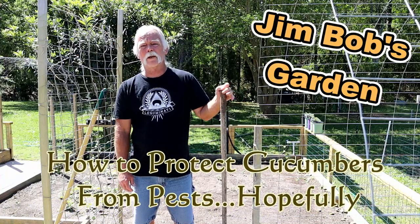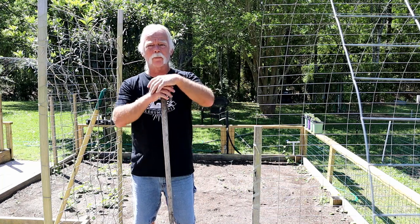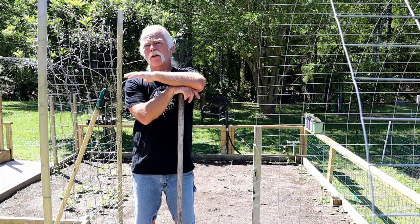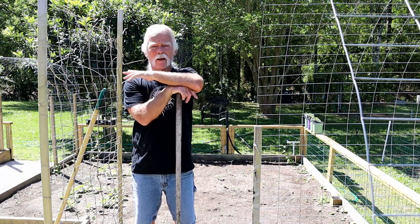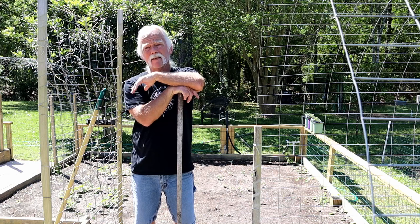Welcome back to Jim Bob's garden. Today I want to talk about pest control. I've heard so many different things about how to control pests in your garden — a lot of people use various different insecticides.